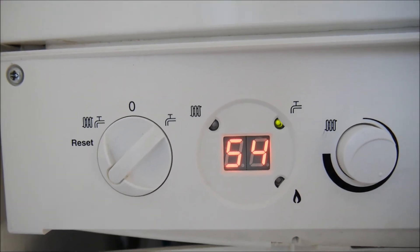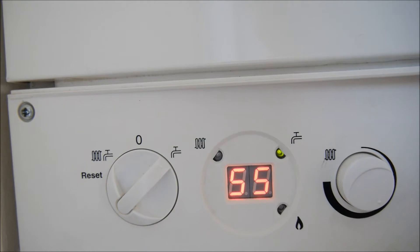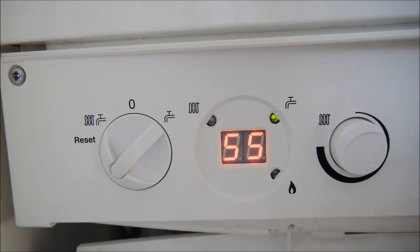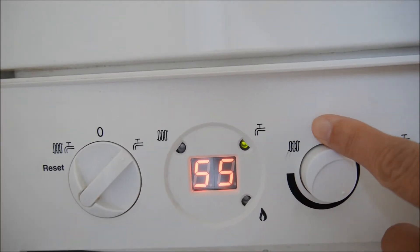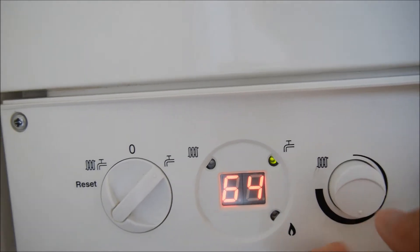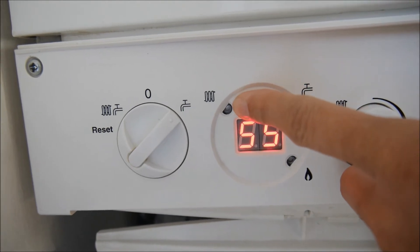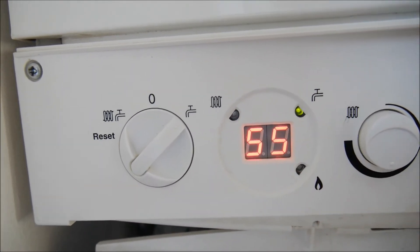So now it is 54, 55 degrees, and the boiler heats up itself for people to use it. Once it reaches the setting value, it stops. On the radiator side, you can set it to, for example, 64 degrees, and then a few minutes later this light will come on as well to heat up the temperature.